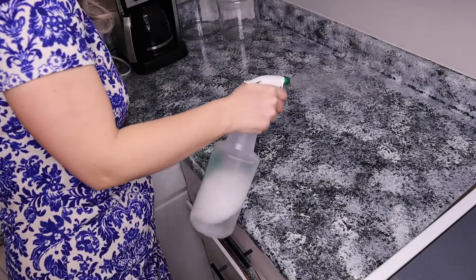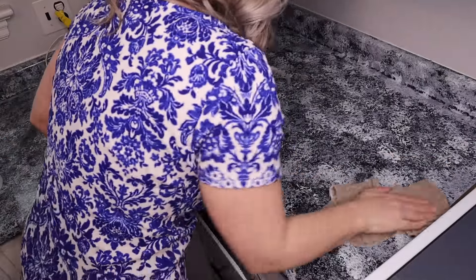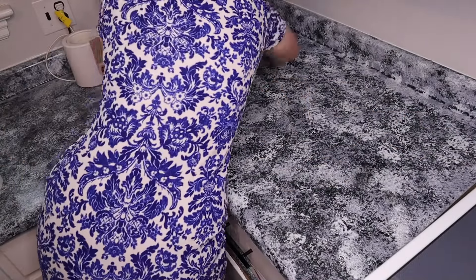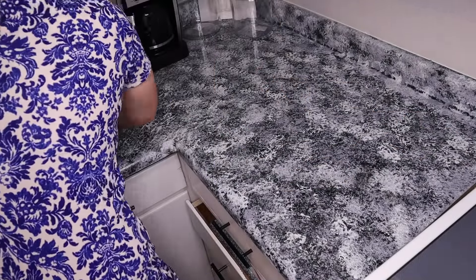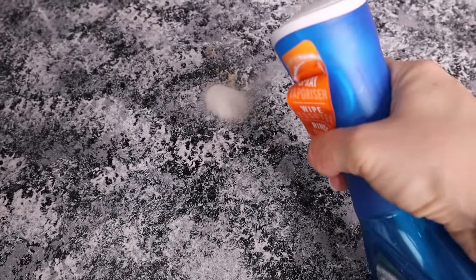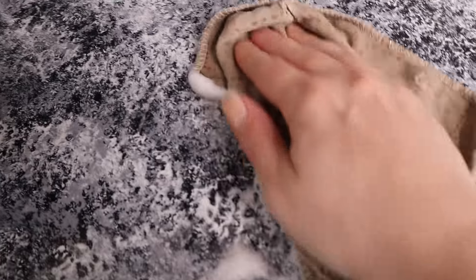If you're finding value in this video, I would love it if you gave it a thumbs up — it really helps out my channel. Also let me know in the comments how many times I said Dawn Power Wash. The coffee stain didn't really come off when I used the diluted Dawn Power Wash, so I sprayed it directly on the stain — but unfortunately, this stain would not come off.